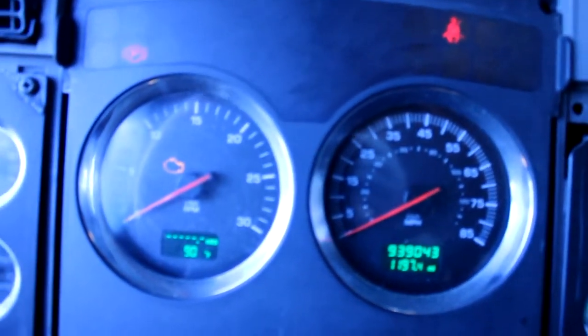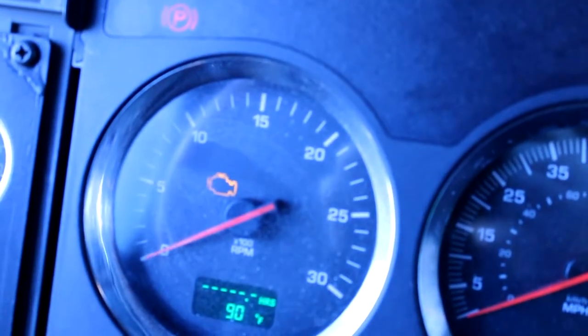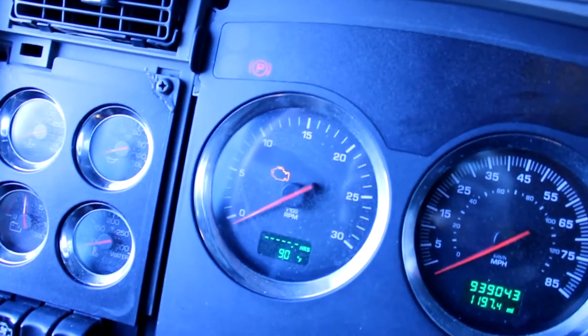As you can see the red light is gone — it means the sensor is going to work. We're going to turn off the key now.